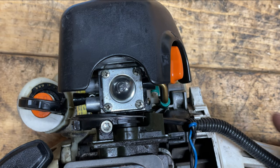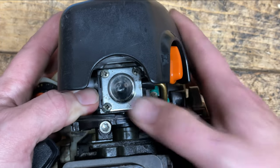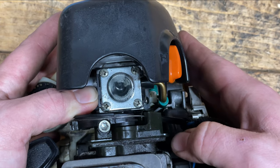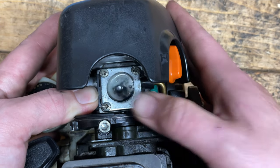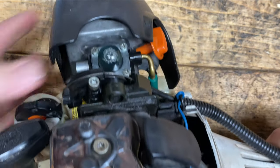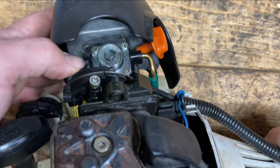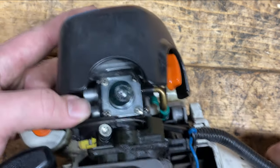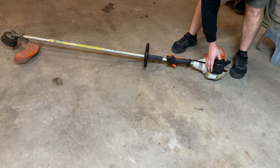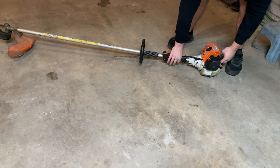Let's get a nice zoom-in shot here for you guys. There it goes — the bulb is filling almost all the way up. Usually I like to see it halfway to three quarters, but that's great there. Make sure the choke is on, purge the carburetor. I like to lock the throttle. Let's see what happens.